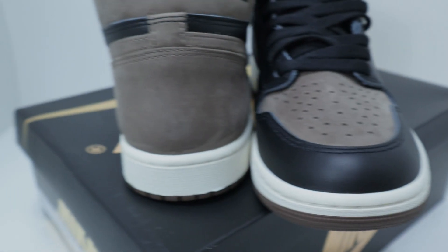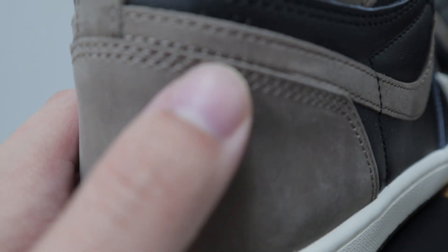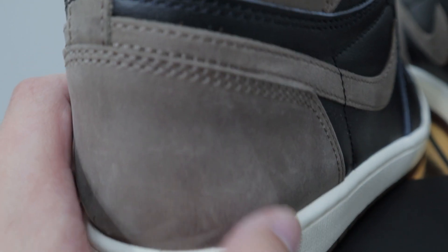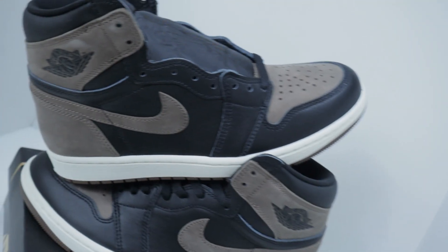Looking at the shoe, I don't see a lot of quality control issues. This pair at least looks nice, other than the scuff marks I already showed you — mainly because it's really easy to scuff these things up. But the general look and feel of the shoe is what we expect. I really don't see any bad quality control on my pair.